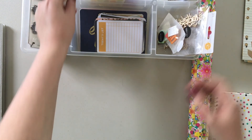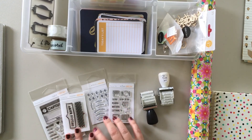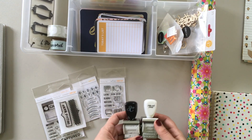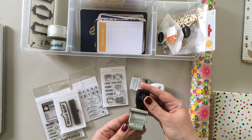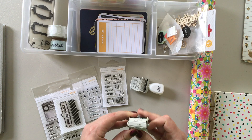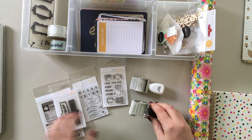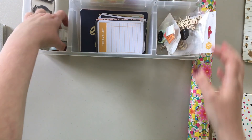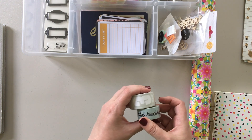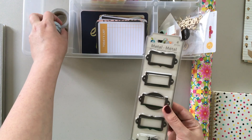I also grabbed some stamps, all from Studio Calico kits, with phrases I thought would work well. I'm including two roller phrase stamps: one is a Journalista Jones food-themed roller stamp — very relevant since a lot of what I documented is food — and one Studio Calico roller stamp I grabbed mainly because it has a time stamp, which I thought would be fun to include on some of my photos. I'm sure I'll pull more stamps as I go, but that's what I have so far. I also have washi tape from Studio Calico kits that hasn't even been opened yet.